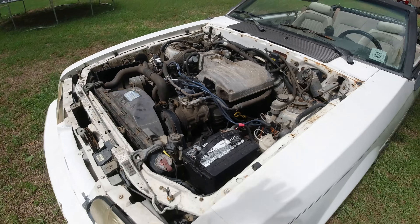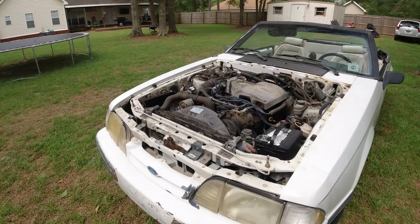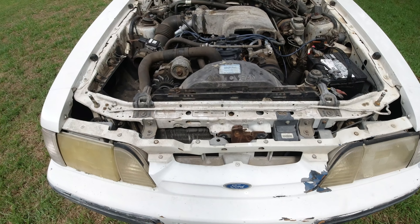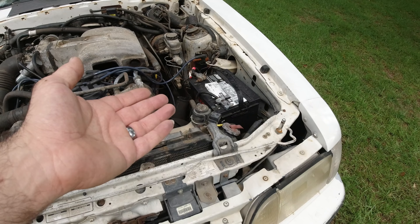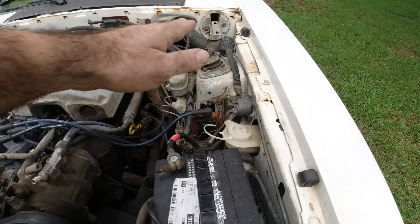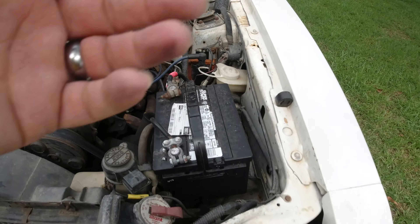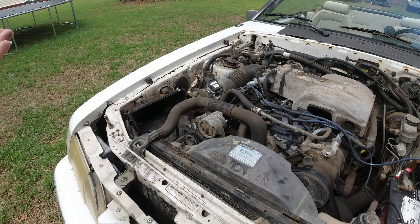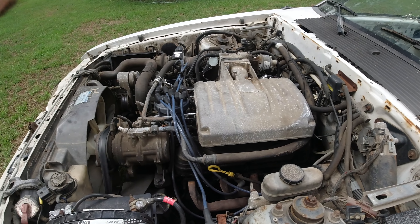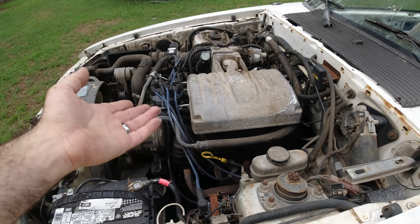All this stuff will save the cobra clone. We have a GT40 upper and lower intake that we're going to put on it, thanks to a subscriber. We have a good condenser, a good radiator, and even a new battery. We had no solenoid, no coil, no washer fluid reservoir, no battery tray — none of this stuff. We're going to pull the engine out, put all new gaskets on it, a new oil pump, new timing chain, really go through it and clean it up.